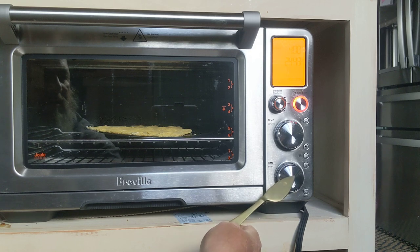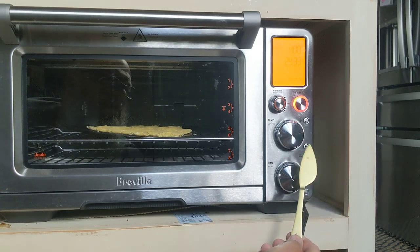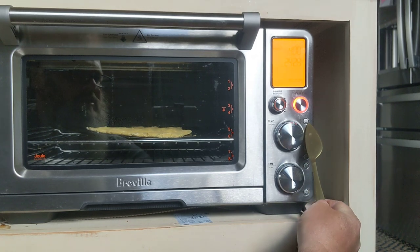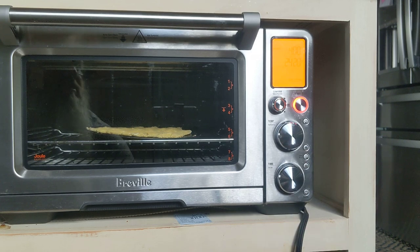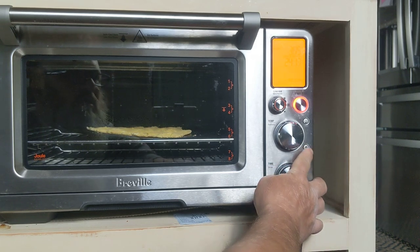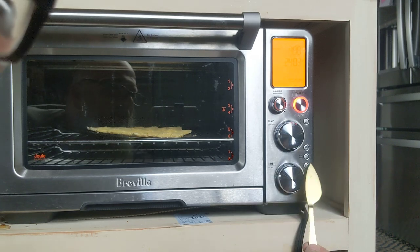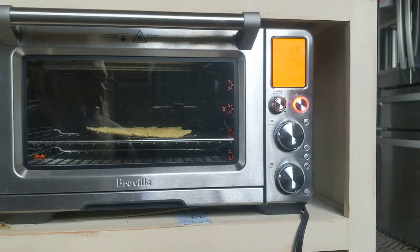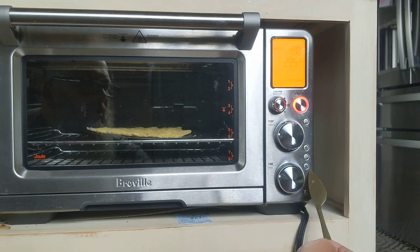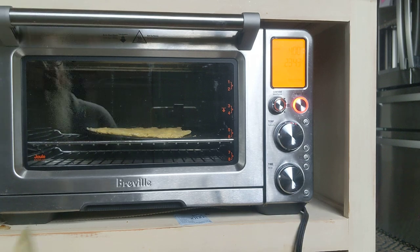Quick button recap: this button is for the time, this one is for the temperature, and this one is your selection button — air fry, bake, broil, whatever — then start/stop. This button here toggles Celsius/Fahrenheit, this is super convection, this one gives you a little extra cook time, this snowflake means frozen, and this one here is the favorite memory button.